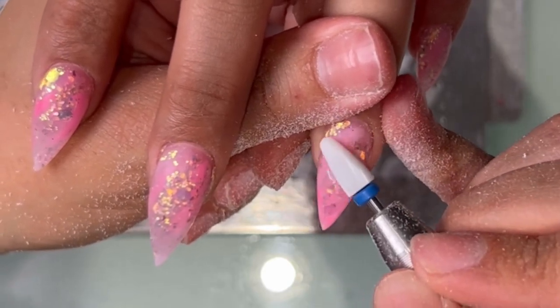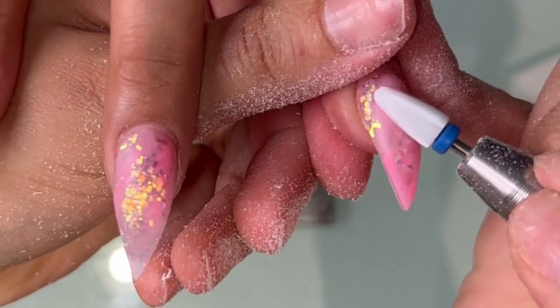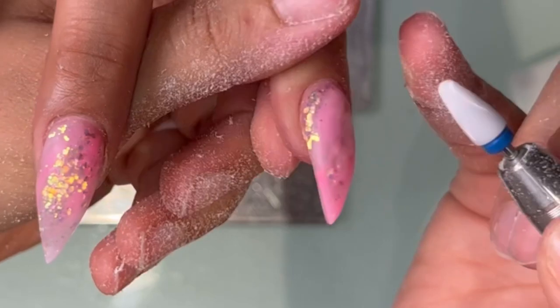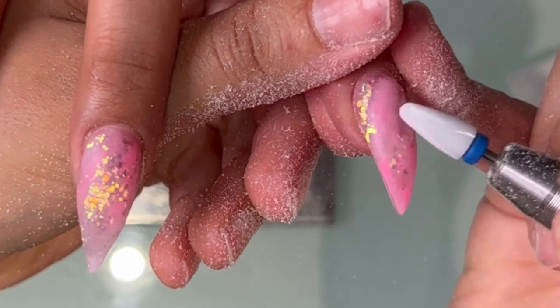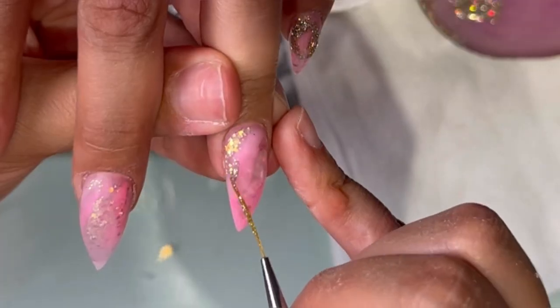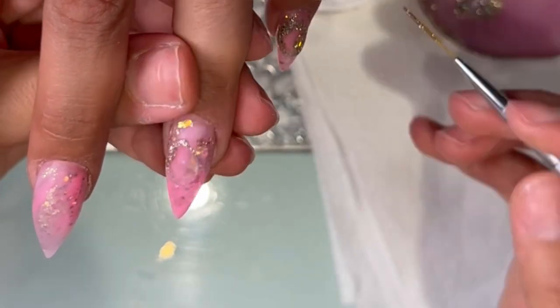I'll leave the link below for this drill bit — I forgot what it's called but I'll leave the link below. Basically what you want to do is just almost drill a hole in the nail, but you want to make sure that you're careful because leaving it on there for too long could cause friction and it'll cause your client's nail to burn.